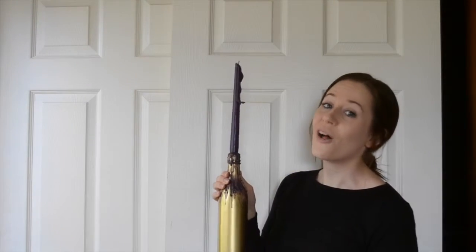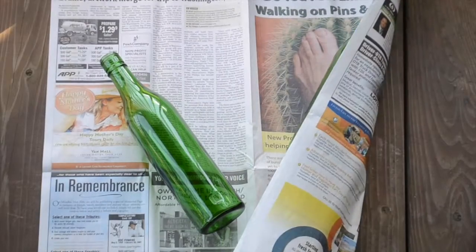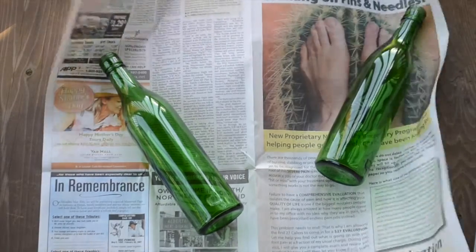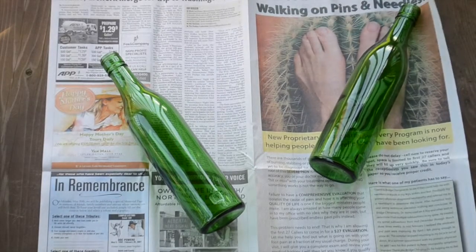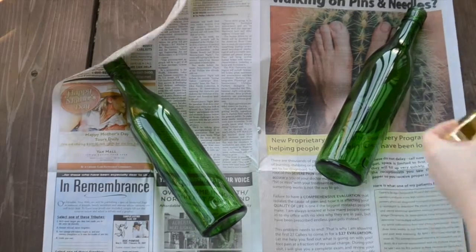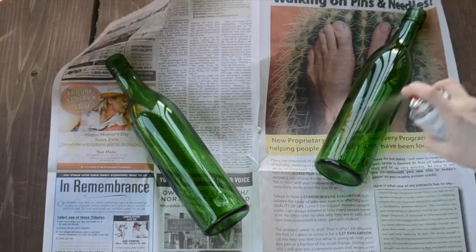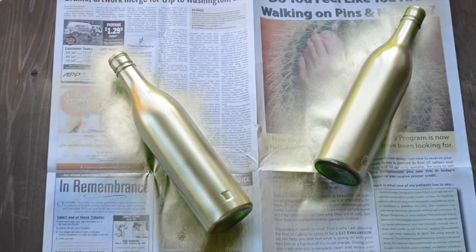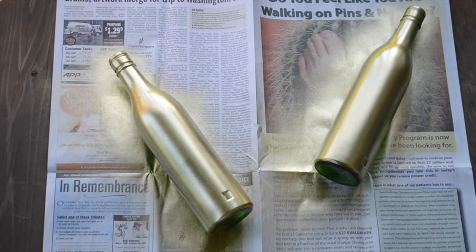Once you get all your materials together, let's go ahead and get started. I'm going to start spray painting my glass bottles — go ahead and shake up your metallic gold spray paint and then apply a nice even layer to one side of the bottles. I'm going to let this side dry and then we're going to flip them and spray the other side with an even coat as well.